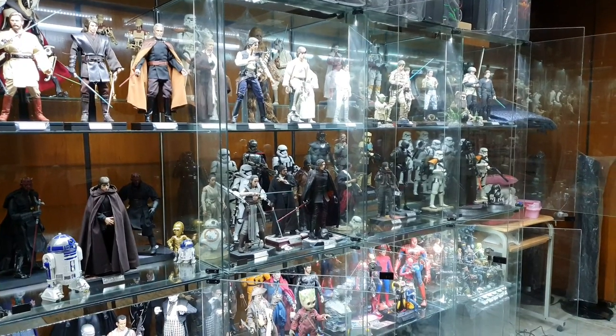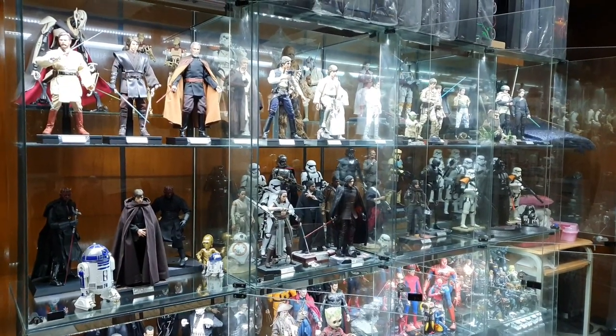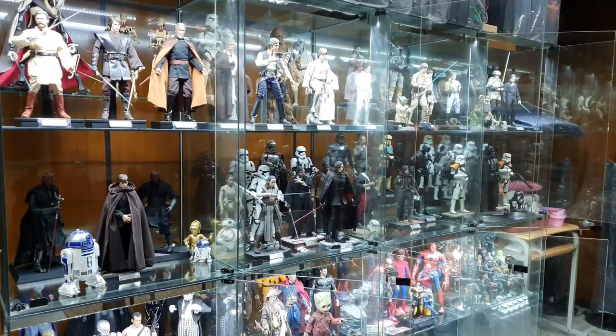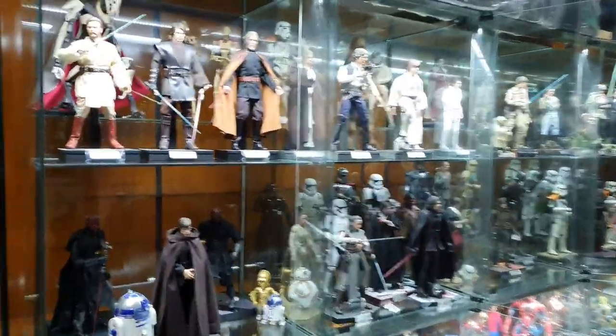Hi everyone, welcome to another video from Zero Mocking Connectables and as always this is your friendly neighborhood collector, Som. Today we're going to try to do a video tour, video tour 2.0. We're going to go left to right, down, right to left, and then down. Let's start.